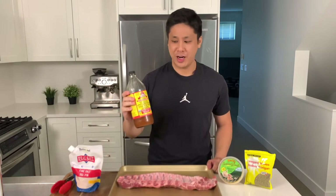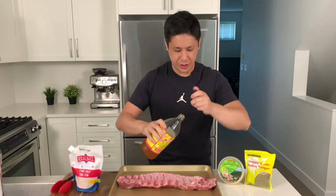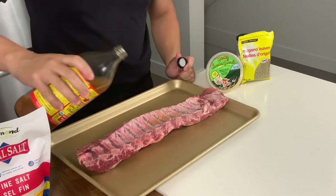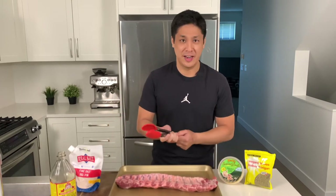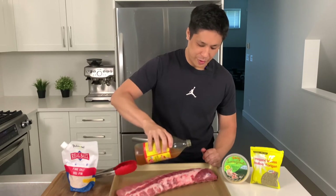We're going to use a little bit of apple cider vinegar as a binder — just pour a splash on each side and rub it in. This basically just allows the seasonings to stick. You can also use lemon juice, which gives a little bit of acidity to the meat as well. I think lemon juice would be a better choice but we ran out of lemons today.